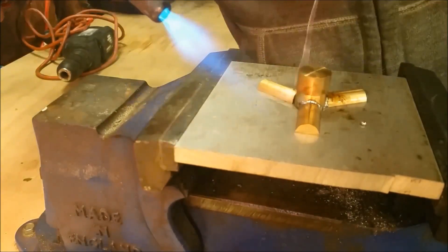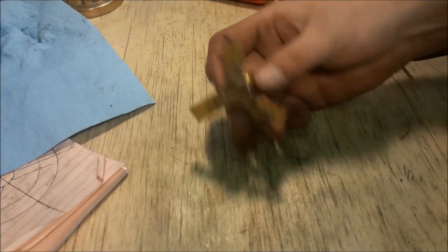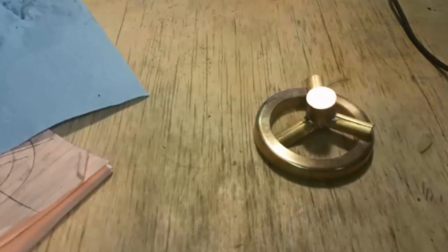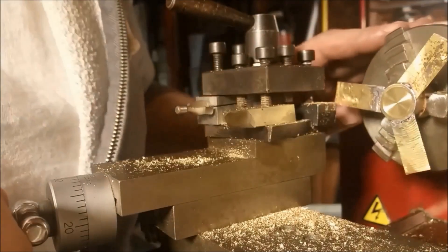After it cools off, let's see what we've got. Now let's head over to the lathe and clean up the spokes and the hub.